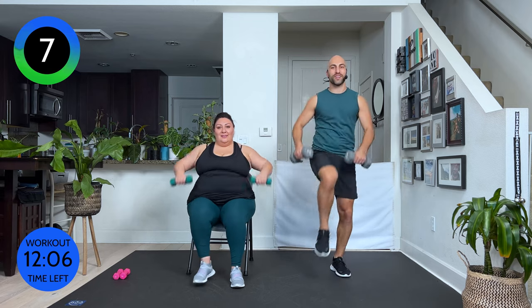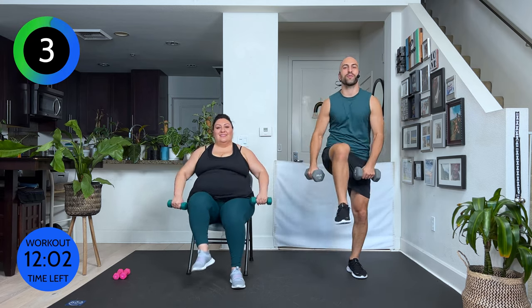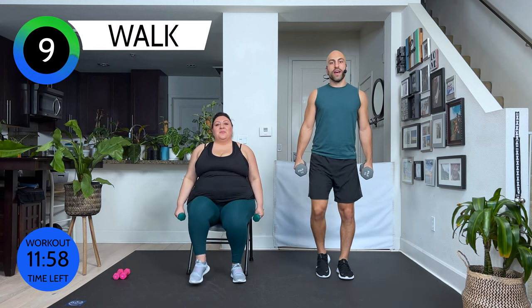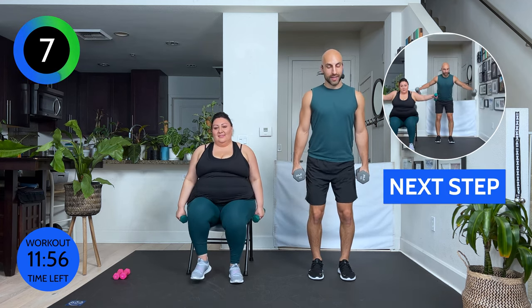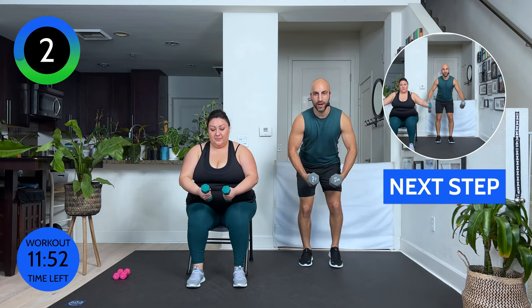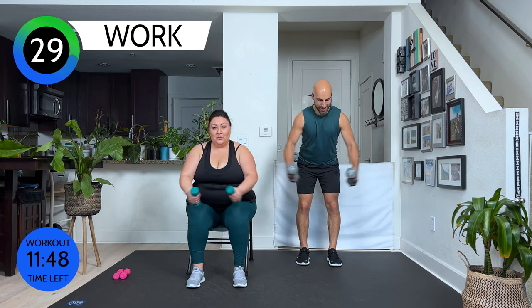Ten more seconds. Feel your shoulders working. Feel the arms working. Yes. Three more seconds. Walk it out. Shoulder blades back. Now, no matter if you're sitting or standing, lean forward slightly. Round your arms. We're going to do a back fly. We go open. Close. Squeeze.